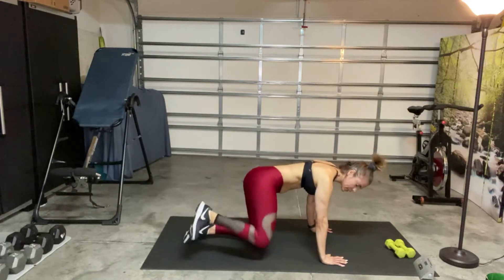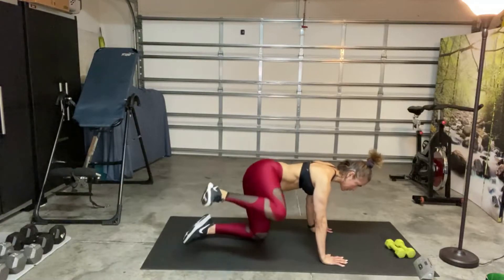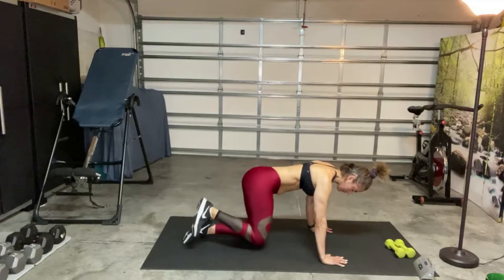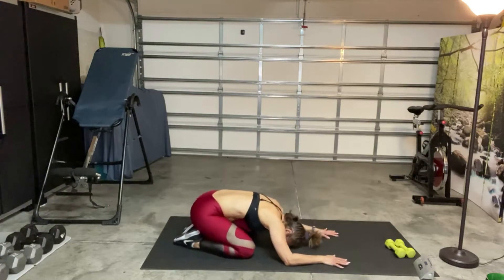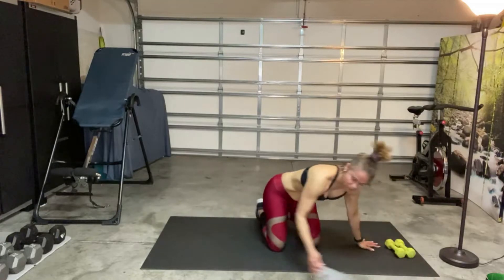Last 10 seconds here. Last five seconds, stay in there. All right, very good. Just do a release. You can sit back into child's pose, move the hips around — whatever feels good to your body — and then we'll switch to the other side.